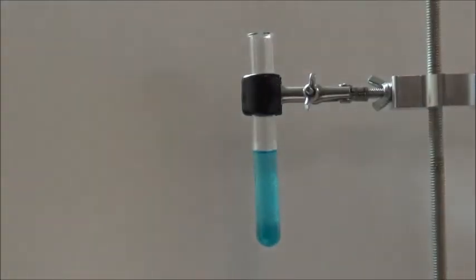I will now drip the sodium sulfide solution slowly into the test tube. You can immediately see a dark precipitate of copper sulfide.